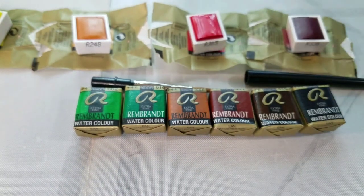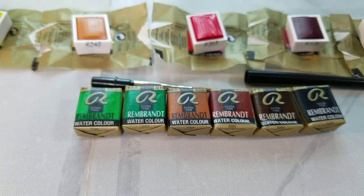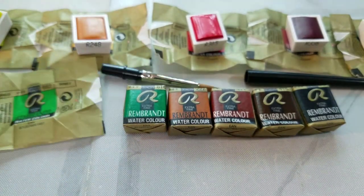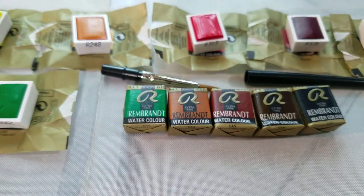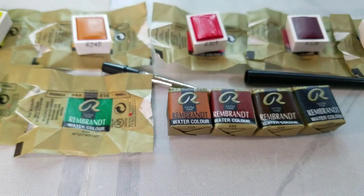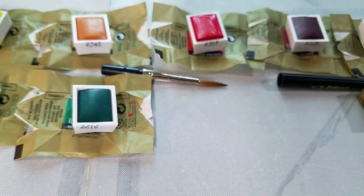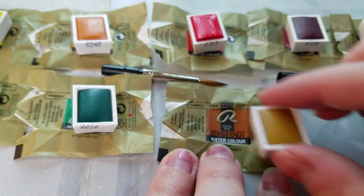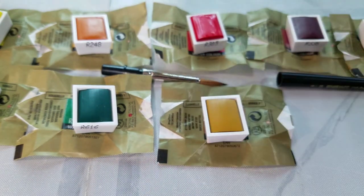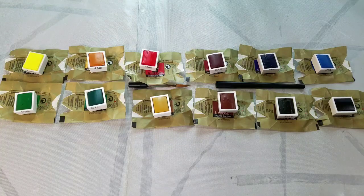Number 305 Cadmium Red — semi-transparent, series 3, PR108. Number 336 Permanent Matter Lake — transparent, series 2, uses PR264 and PV19. Number 506 Ultramarine Deep — no transparency info provided, series 1, uses PB29, a very common choice for most Ultramarine Blues.